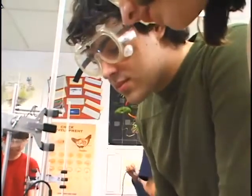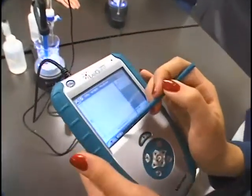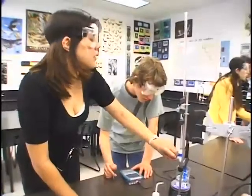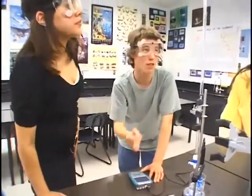My number one advantage for using probeware in a science classroom is that kids like using technology. They're very comfortable with computers. It makes the science class more fun for them and I think they work harder. And as I mentioned, the tedium is gone so they can really concentrate on what the experiment means.